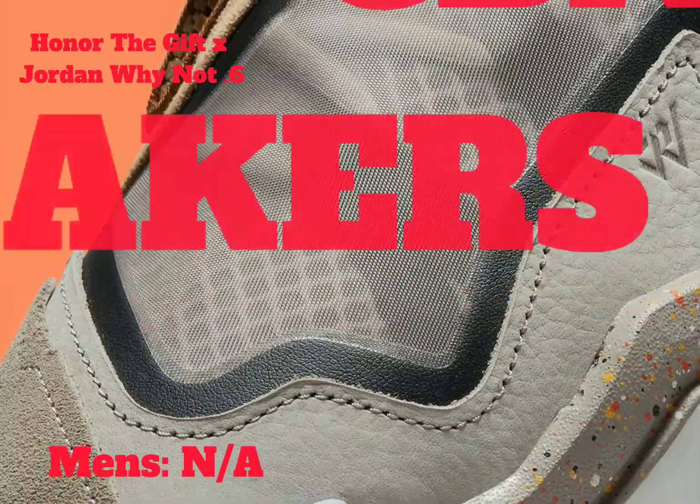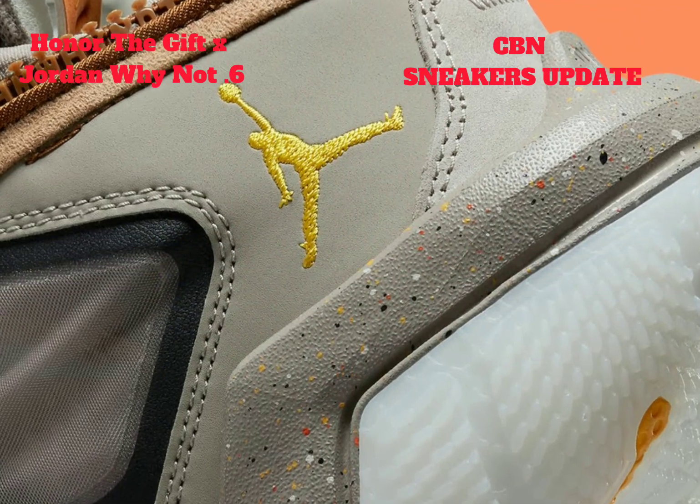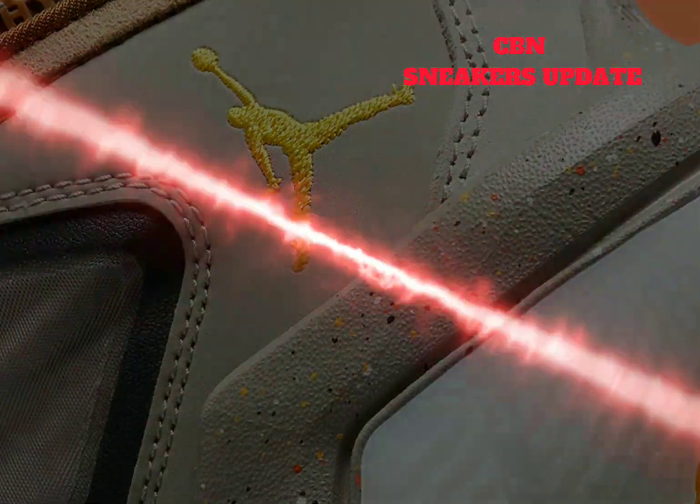The tongue tab's chenille fabric indulges in both Westbrook's Jordan and Honor the Gift insignias, while the latter branding enjoys an ink black cursive appearance along the heel's orange pull tabs.